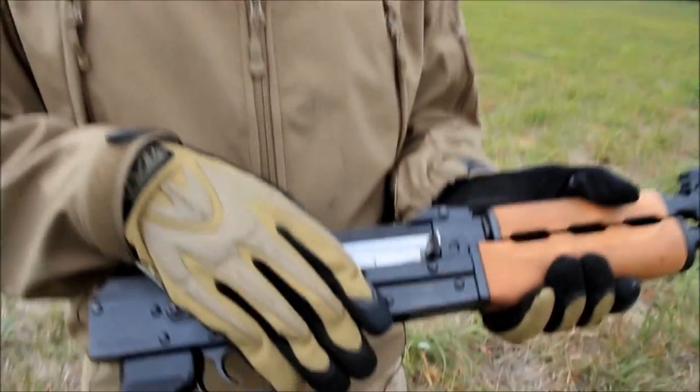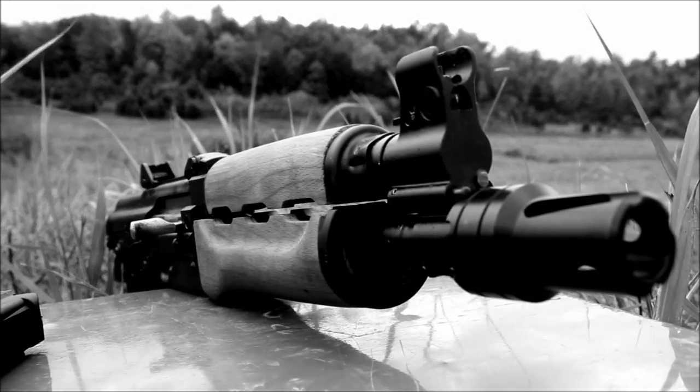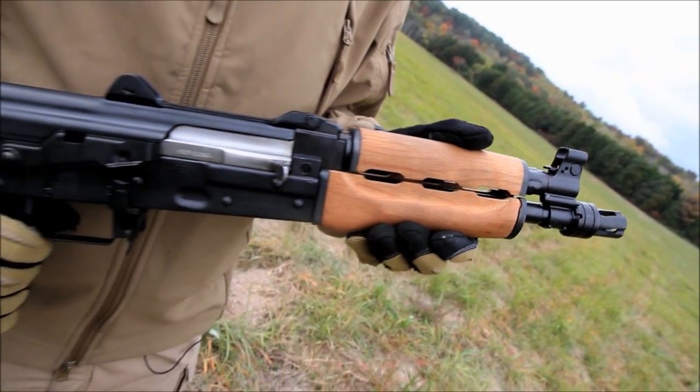It has the same operating system as all other AK-47 designs. This has a shortened gas piston system to help keep the overall length of this gun down. The barrel length on this is ten and a half inches.